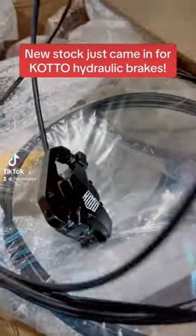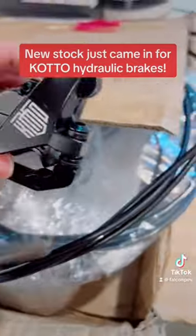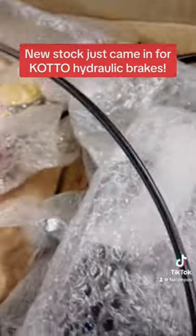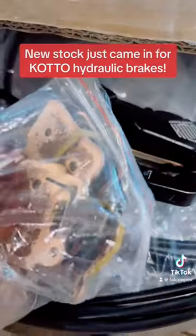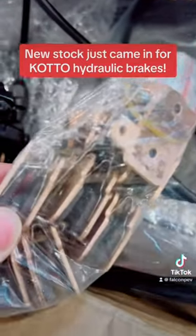Yo, check out what just came in the mail. These are the Kodo motorcycle style hydraulic brake pads, originally customized for the Kodo e-bike, but you're able to use them for any e-moped, e-bike, e-scooter — anything that requires intense high speed use.